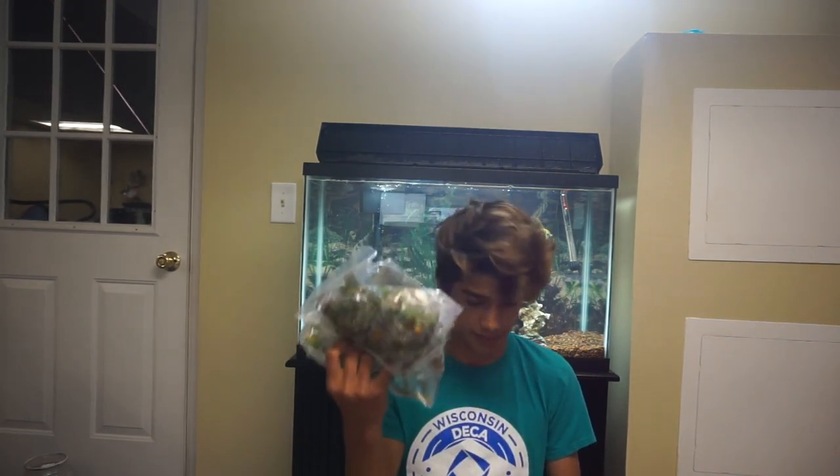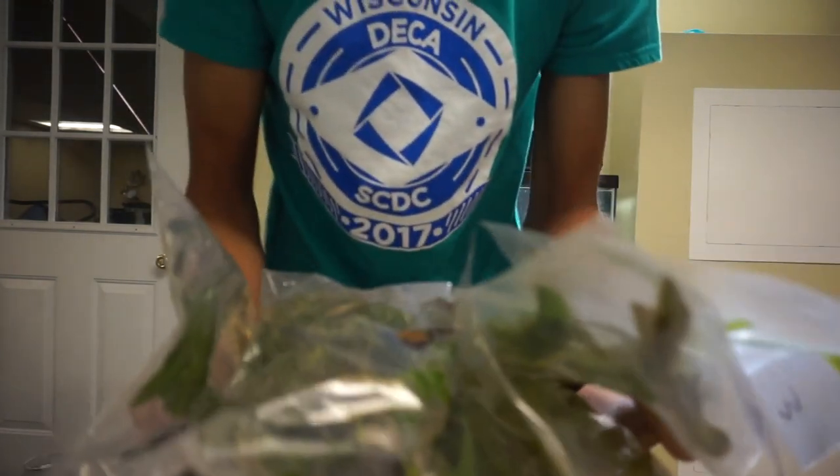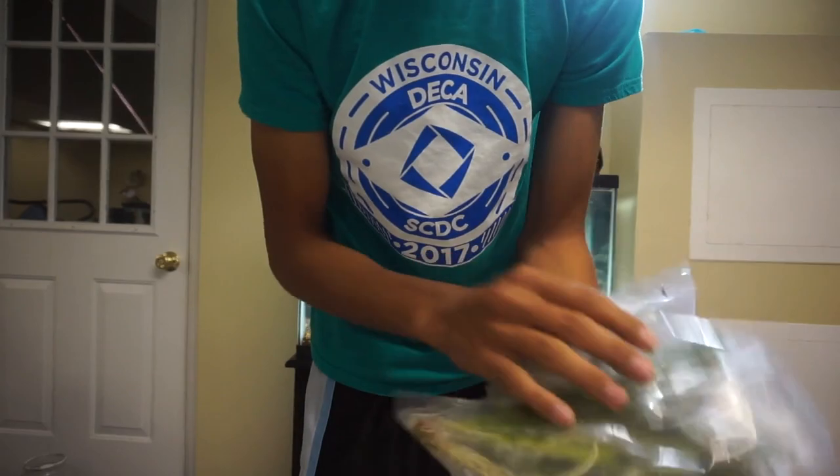I honestly don't really know what's in here. There are quite a few plants. Guys, look how green these things are — this is a really good plant shipment.